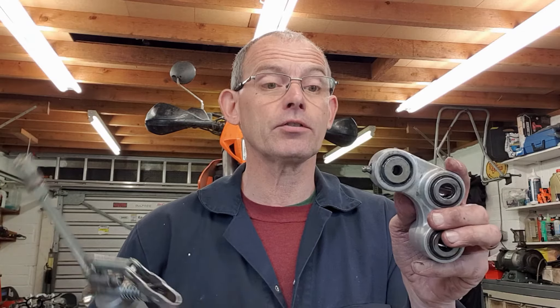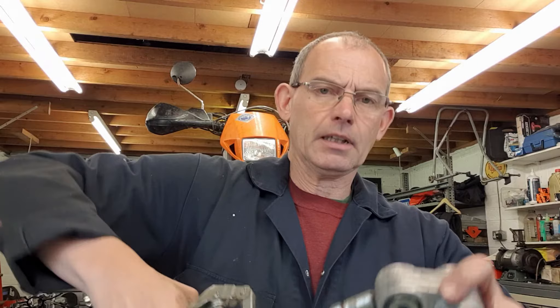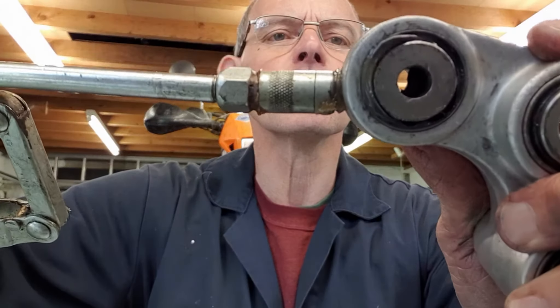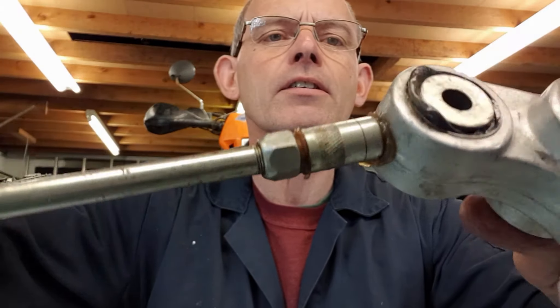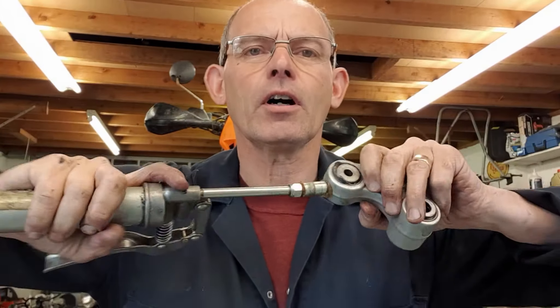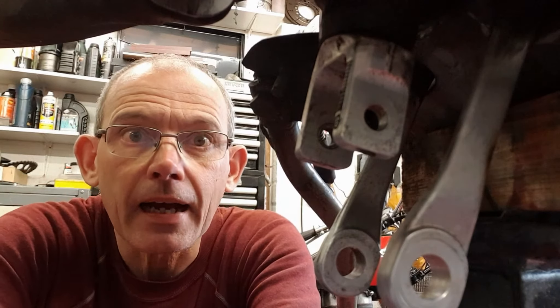Here's the assembled unit ready to go on. I'm just going to check the greasing system works. Getting my grease gun on there and squeezing away - lovely, you can see the grease coming out past the seals on both sides, exactly as designed. That means I can re-grease it at any time and know the whole system is working. Really pleased with that. I've lost a little bit of the side-to-side motion for when the swing arm flexes, but it's going back on the bike now.